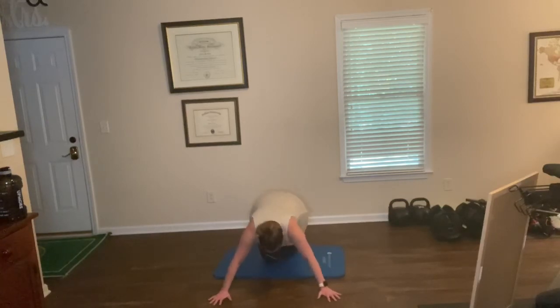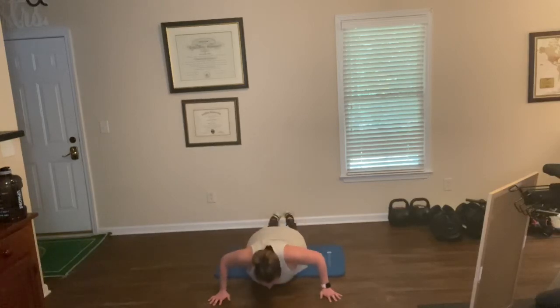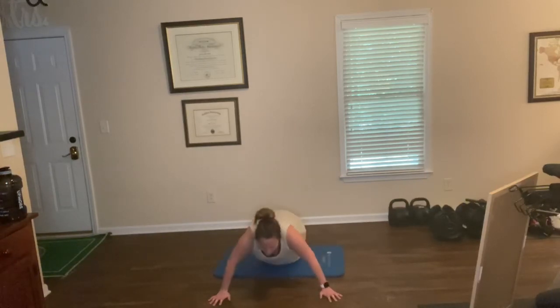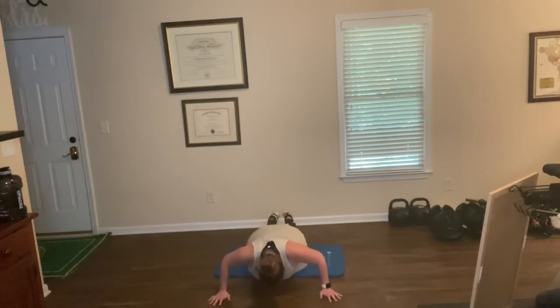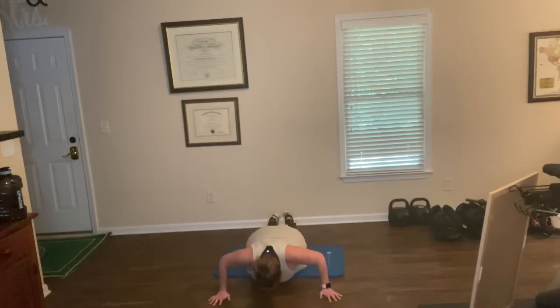Here we go. Extra wide. Fifteen. Go at your own pace. One. Two. Three. Four. Five. Six. Seven. Eight. Nine. Ten — breathe. Eleven. Twelve. Thirteen. Fourteen. Fifteen.